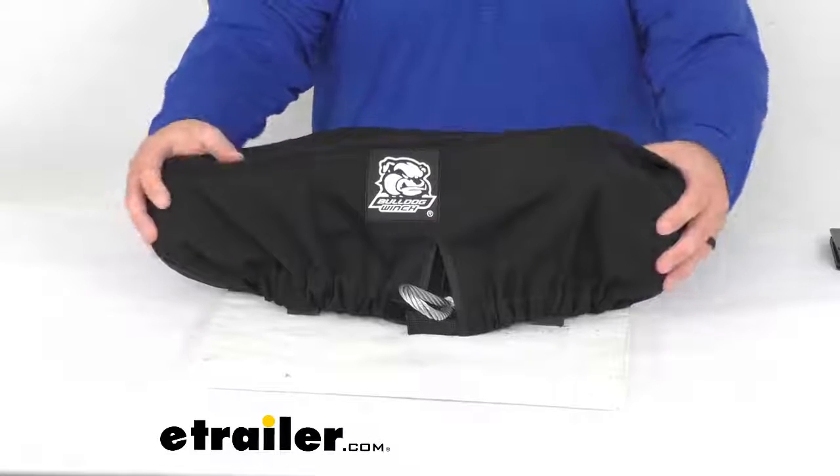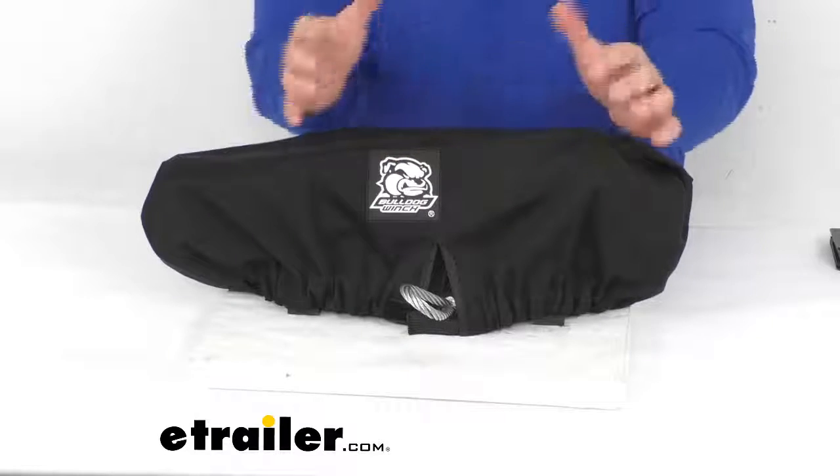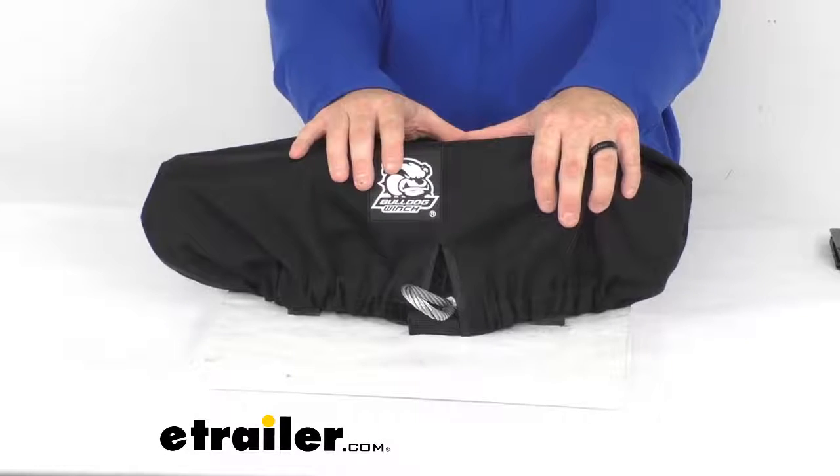This cover protects the trailer winch from all the elements — the rain, snow, dust, dirt, pollen, and road chemicals — you know, those things in the environment that we come in contact with daily.